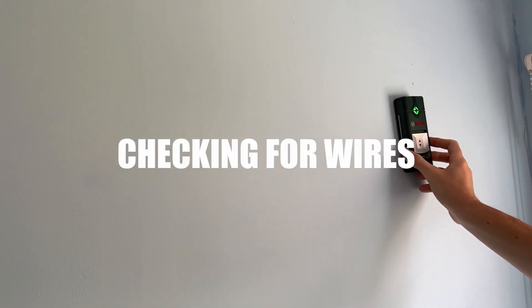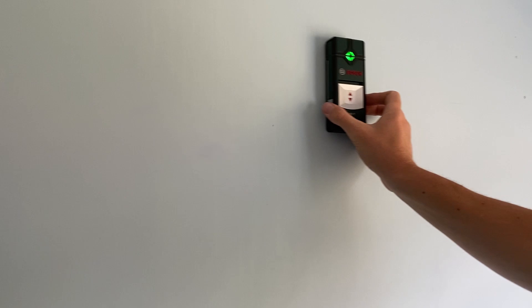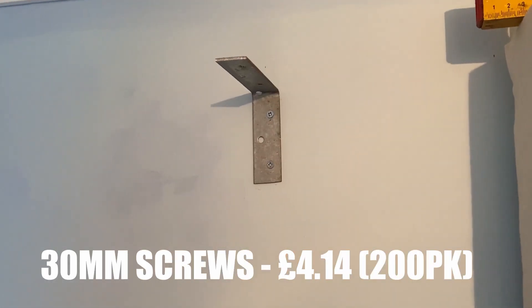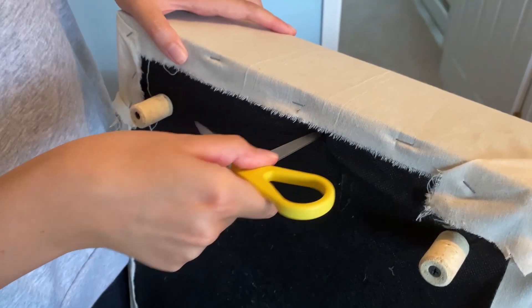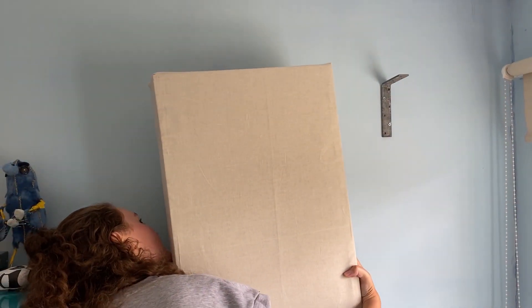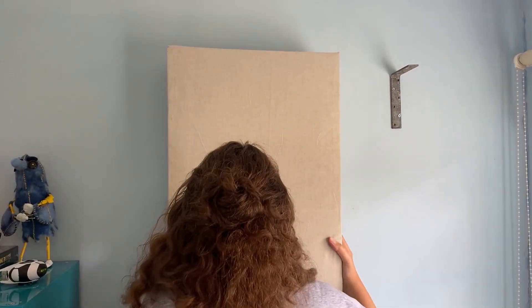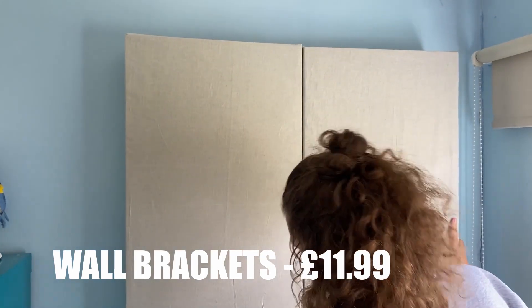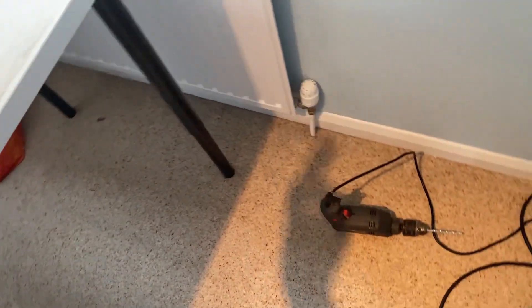Once the space was ready we used the brackets to mark out the holes on the wall for where I wanted the panels to go. We then drilled the holes, used raw plugs and 30 millimeter screws to fix the brackets to the walls. After that I used scissors to cut the fabric where the holes were in the back of the frames and hung the panels. These brackets were originally straight but my dad bent them to shape. You can get a pack of six for around £11.99. Thanks to my brother for helping me put them up.